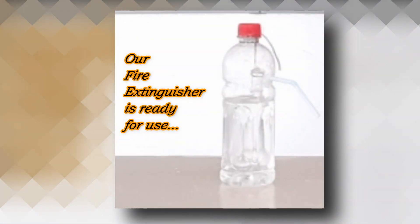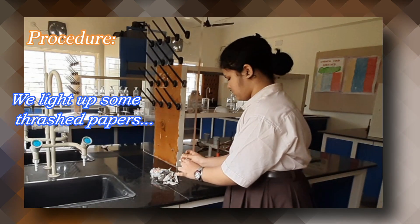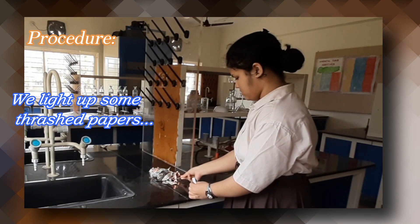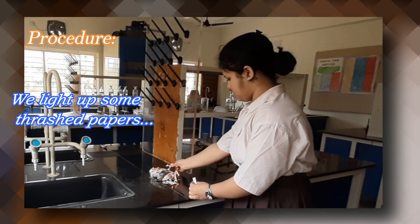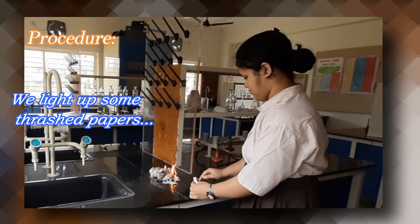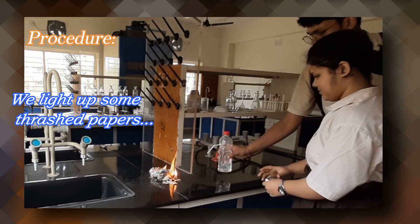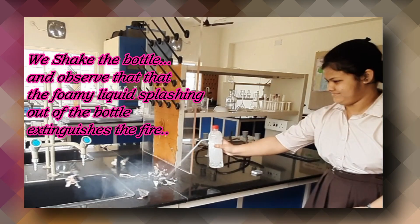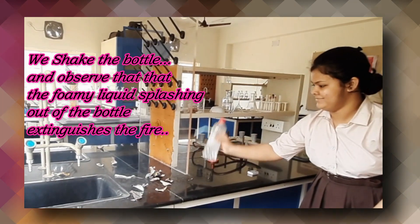Our fire extinguisher is ready for use. We light up some tissue papers. We shake the bottle and observe that the foamy liquid splashing out of the bottle extinguishes the fire.